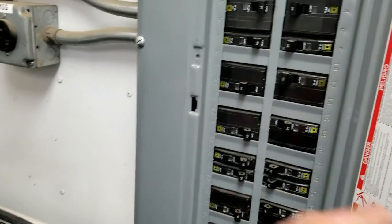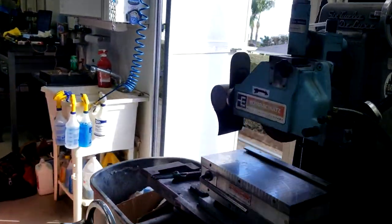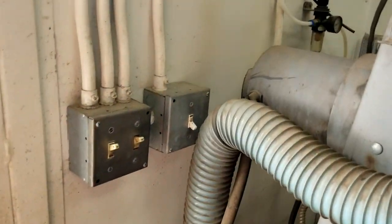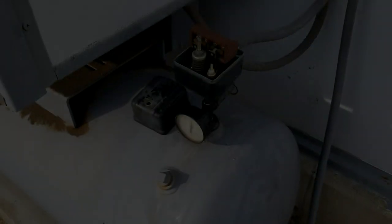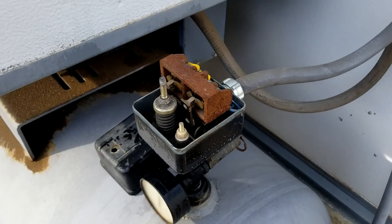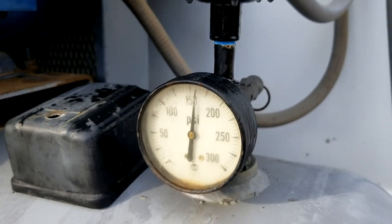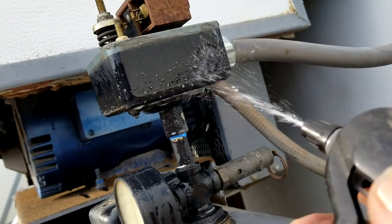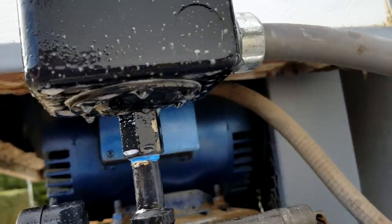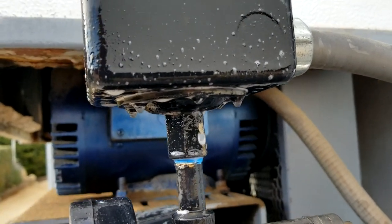Ready to power up again — main power on, and pilot power. She's running. Let's let her build up pressure. We're all reinstalled, up on pressure, shop's on pressure. I sprayed it with soap already once but we'll check it again just for the heck of it. Nothing — our diaphragm's not leaking. It was just that paint failure at the bottom of the switch.